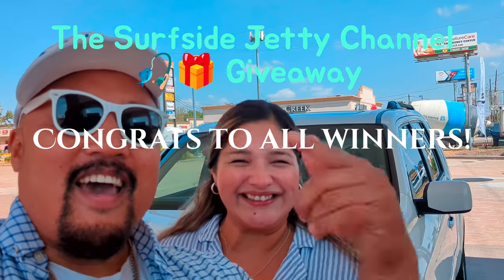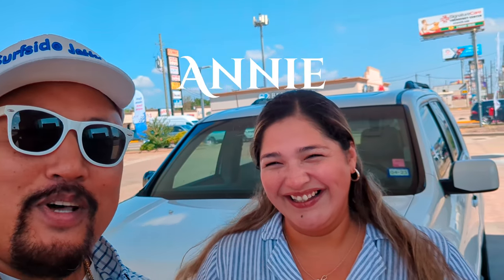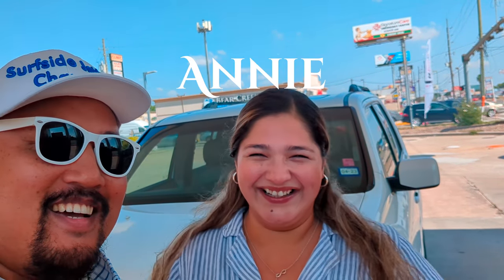Hey y'all! I got the first place winner of our live giveaway. Guess who it is? It's Spirky Annie, and she's an official lady, official woman.